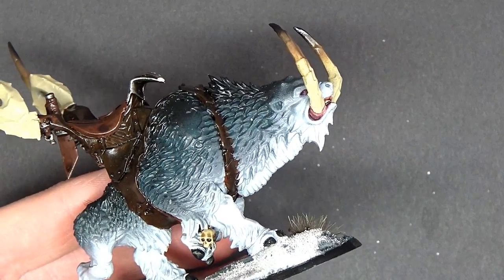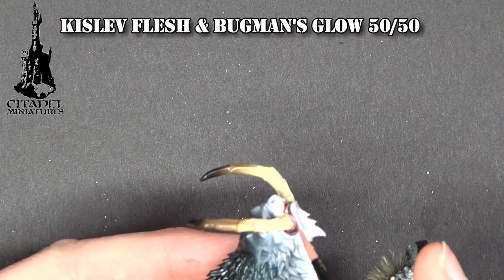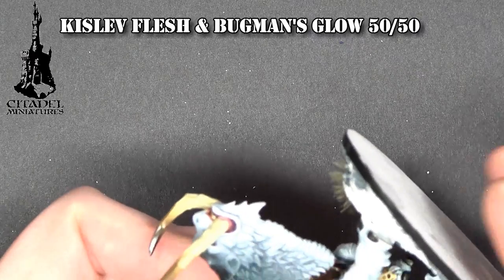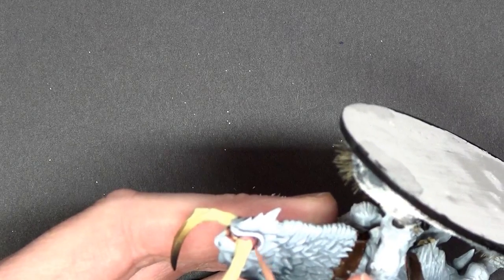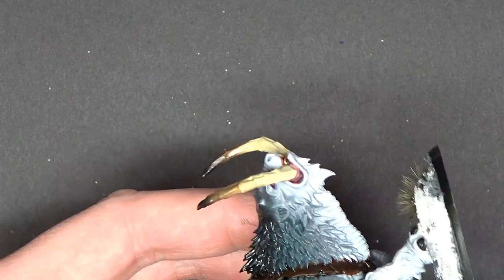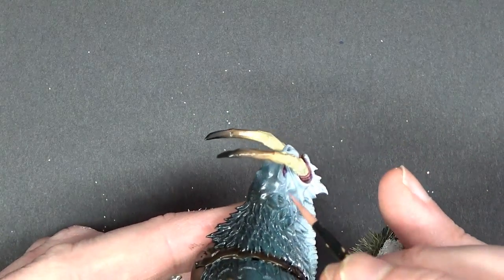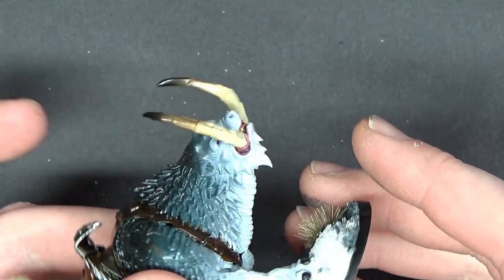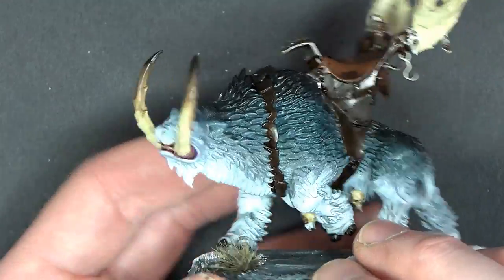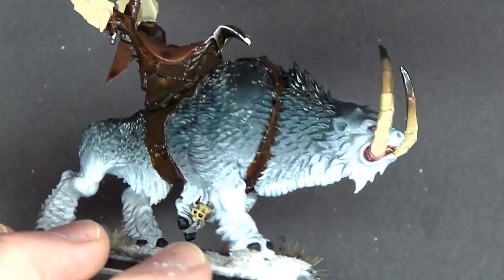We mixed up a 50/50 mix of Bugman's Glow and Kislev Flesh right there. Getting these gums done real quick — super easy, just taking it slow. Always pull the brush towards you — that is the key to success here. Looking good! We can use the same mix to jump in here and hit this eyeball that you can almost not see because of the tusk. Let's get a good angle — there it is, just going in and hitting that eyeball to really make it pop. I'm going to go through and finish all those tight angles and finish out the gums on this guy.